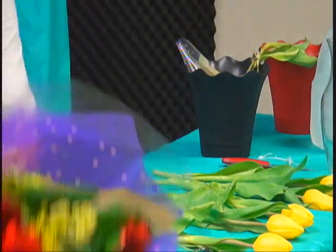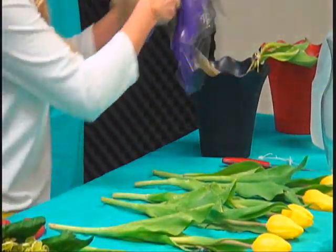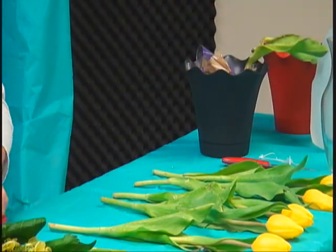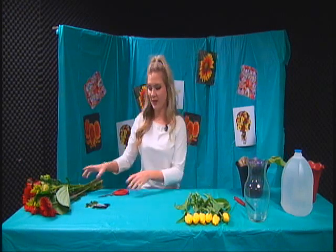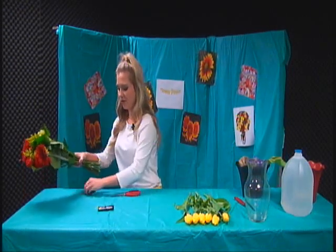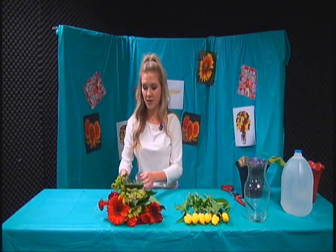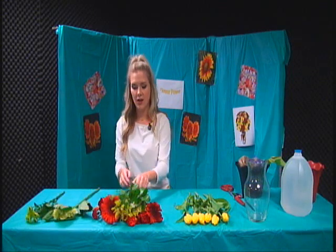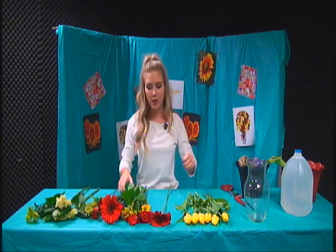And now we're going to cut open the second flower bouquet. I'm going to do the same thing — just unwrap them and start laying them out to see what I want to use. I just thought these were really pretty to add, so I was like, hey, why not? Let's buy a few more flowers. I'm going to lay them out by what they are, pairing the flowers together if there are multiple ones, just so I'm a bit more organized.